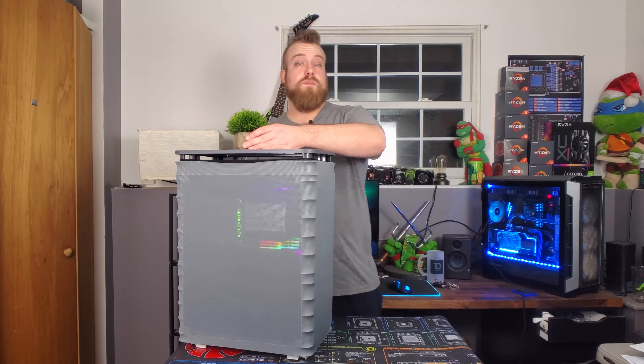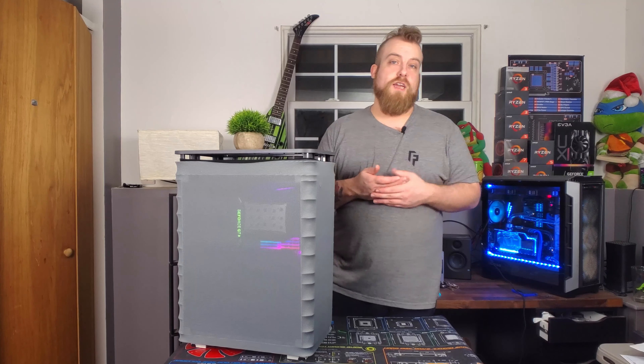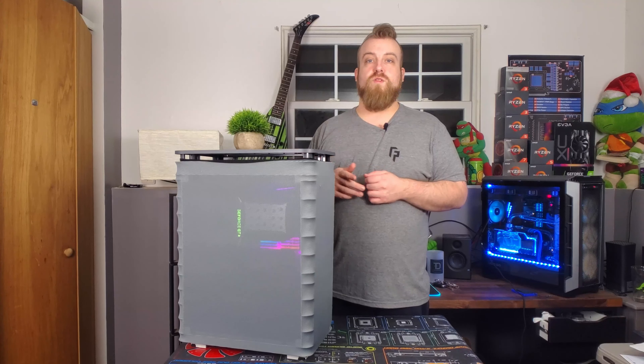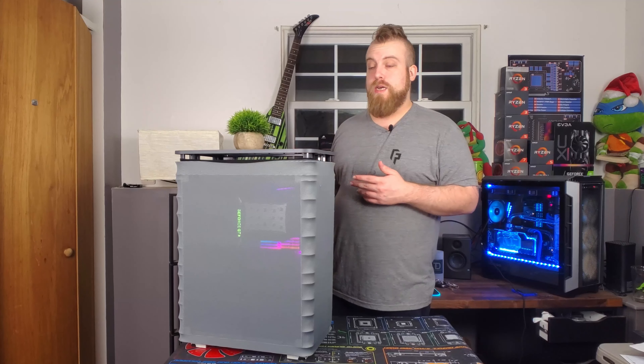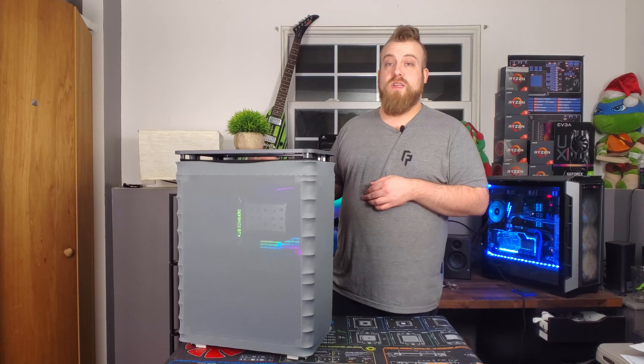As for building in this PC, it was very much a breeze. Other than having to install your own standoffs, which isn't actually hard, it does come with a little tool that you can hook up a screwdriver over the standoff and screw it in pretty easily. So with that tool being included, installing all the standoffs you need is straightforward.